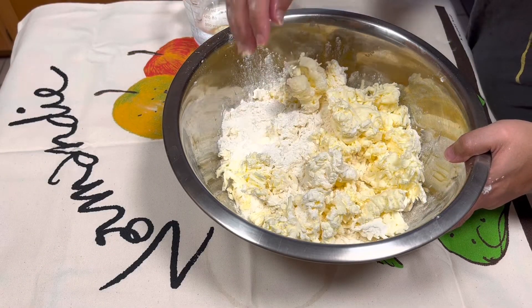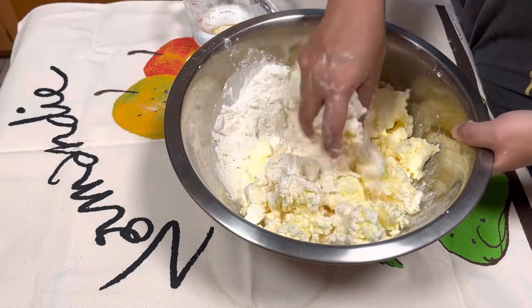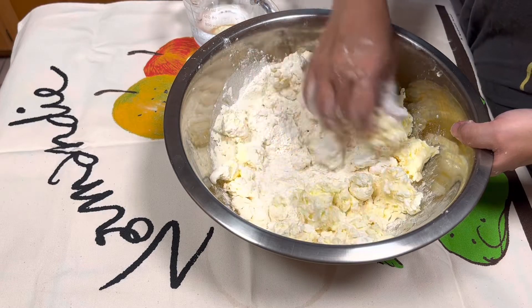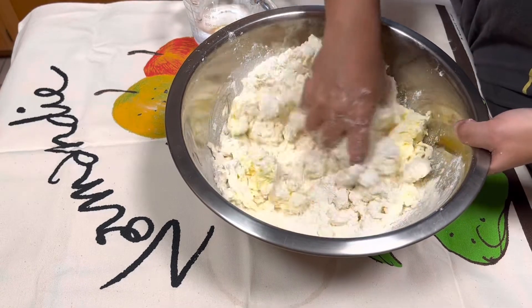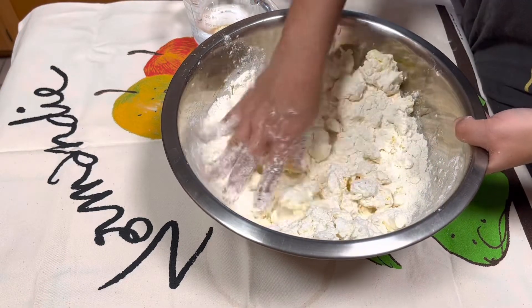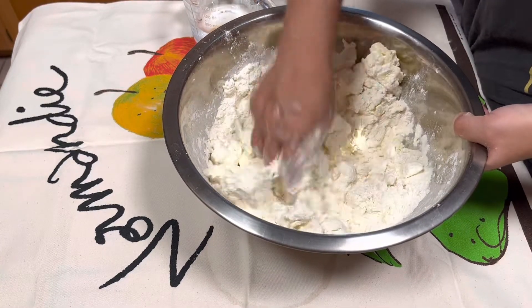Here's the flour with the grated butter — it looks like this. I'm going to start mixing it very gently. The key here is to not knead the dough but to do a soft, gentle mix, so you want to get all the butter coated with the flour.